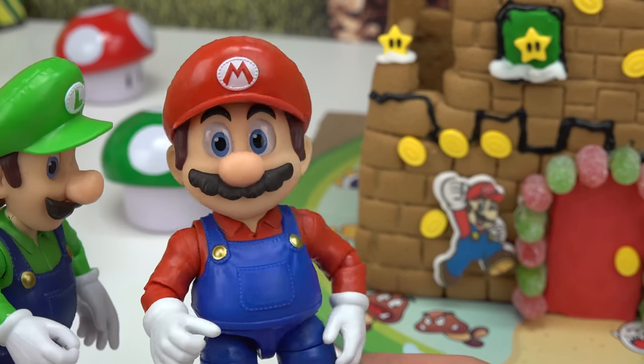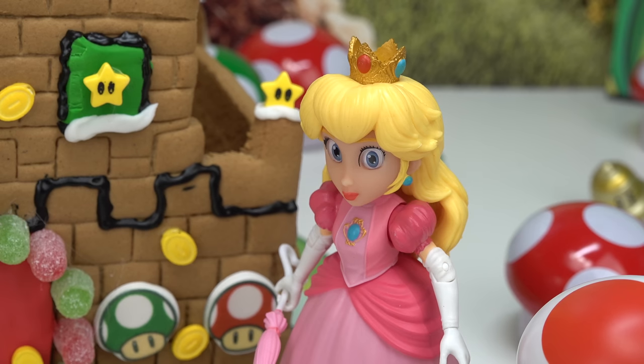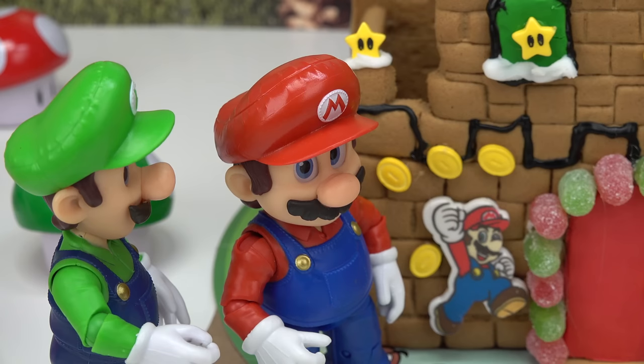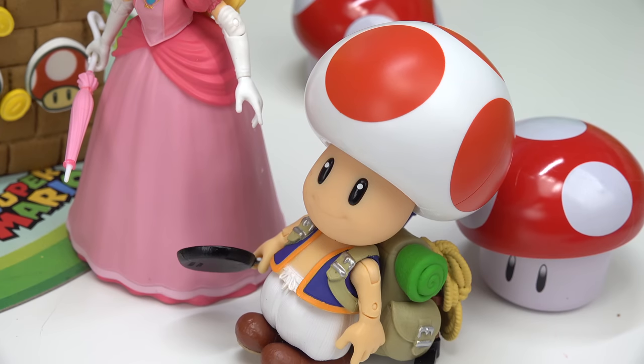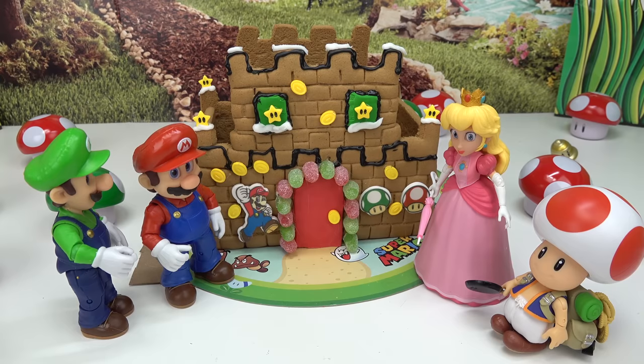Luigi, do you smell that? What is that yummy smell? Whoa — it's a gingerbread castle! Yes, and you can't eat it even though it smells good. Can't we just have one bite? I know, I was tempted to take one bite too. Nope, not even one bite. It sure does look yummy.